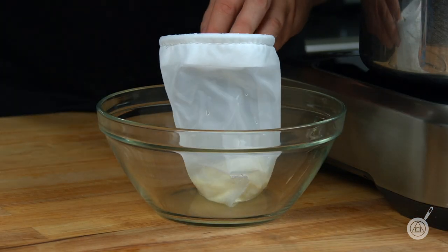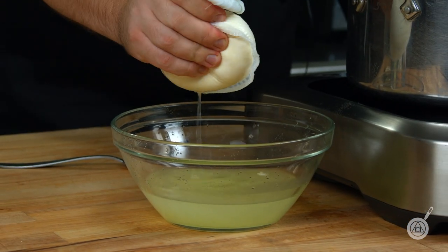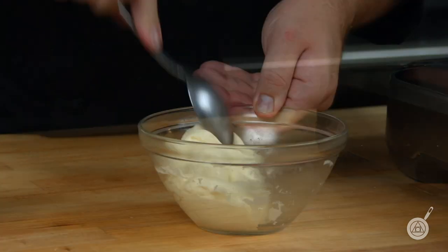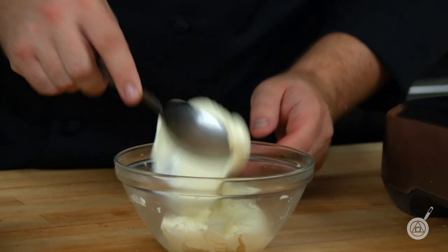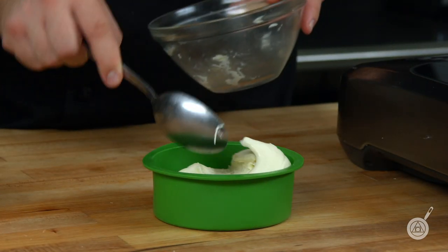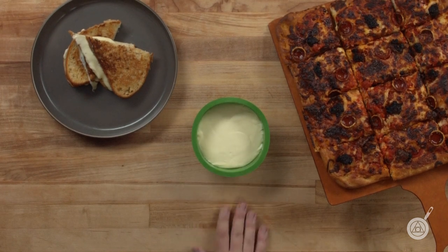Once the curds reach 104°F you can strain them — just make sure you get as much of the clear whey out as possible, as that makes the second step much easier. The last step is to heat the curd in the microwave in 30-second increments at about 50% power. Heat it gently until it reaches about 160 to 180°F. At that point the curd will start to stretch and you can form it into little mozzarella balls, or place it into a silicone mold so you can shred or slice it.